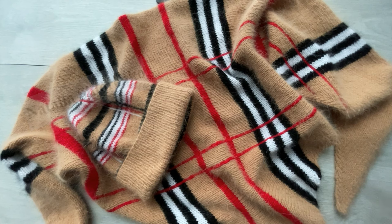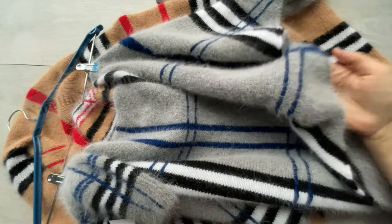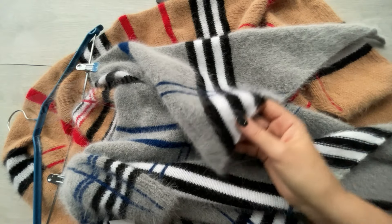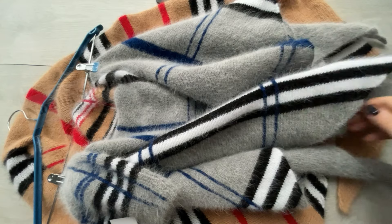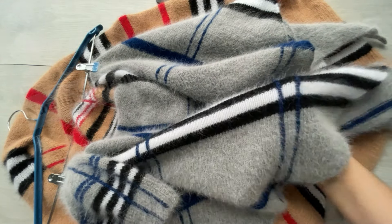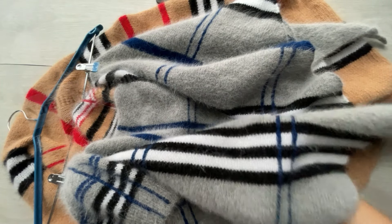Еще один вариант, который я могу сейчас вам показать — вот в таком цвете, вот такое решение. Здесь основной цвет серый, контрастный цвет синий и, как вы видите, черно-белые полосы остаются неизменными. Я вязала ещё в варианте, где основной цвет серый, только контрастные полосы были розовые.